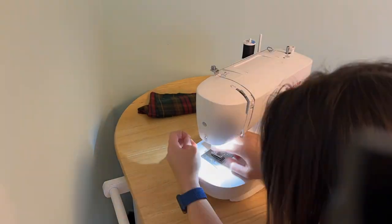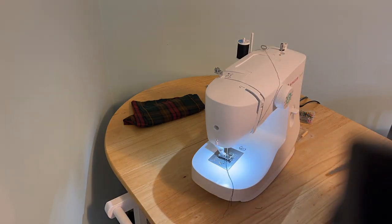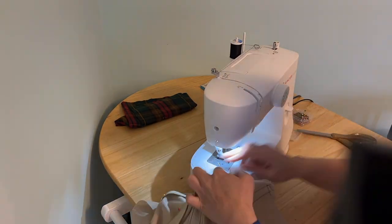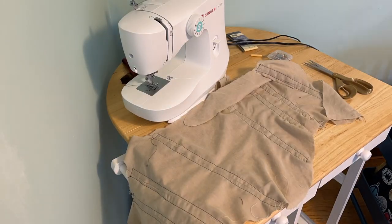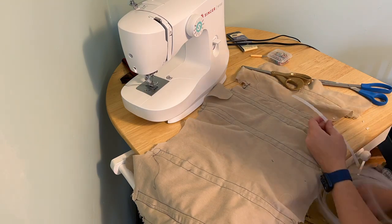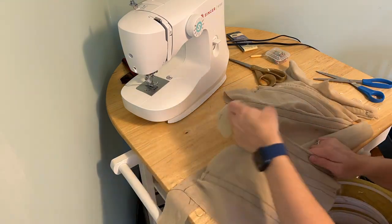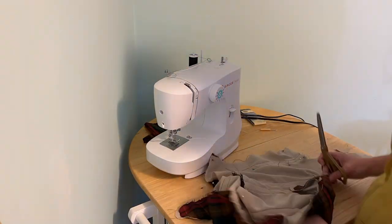It was time to add boning to the wrong side of the lining layer. Instead of buying expensive boning casing, I bought bias tape from Jo-Ann's, sewed that in, and slid the boning in. My sewing machine gave me a hard time — it was Mercury retrograde — but I eventually got it working and got all the boning in. I then measured and cut all the boning pieces; making sure the edges were rounded was huge — I didn't have any ripped seams or holes in the fabric like in previous projects.